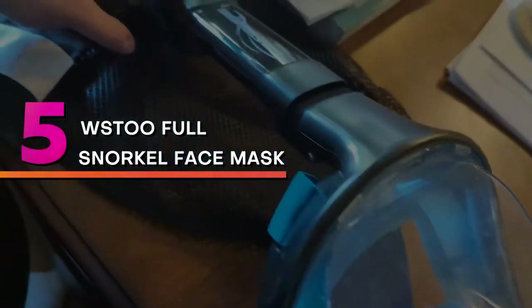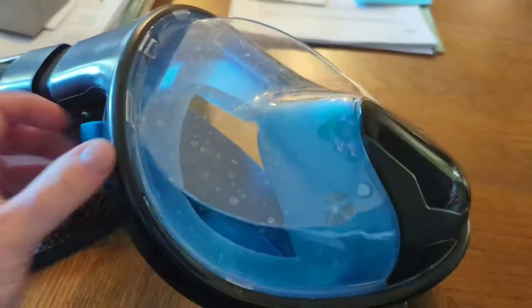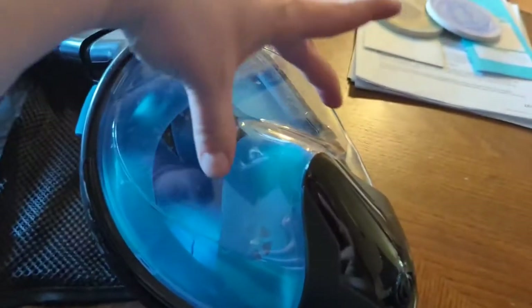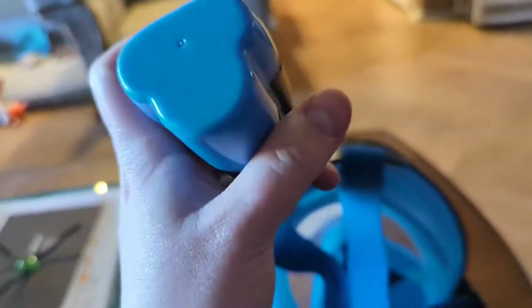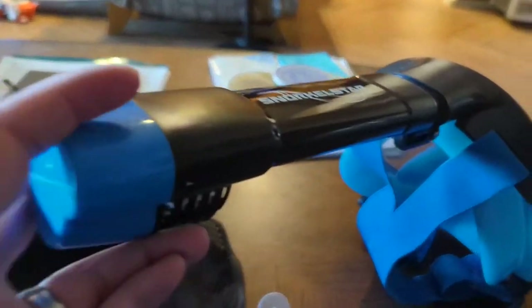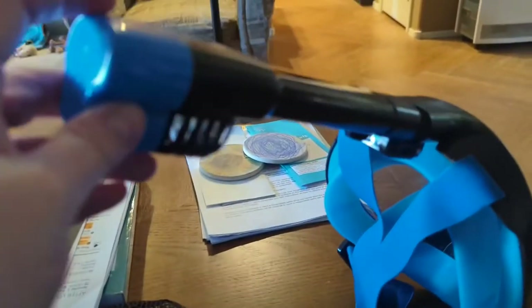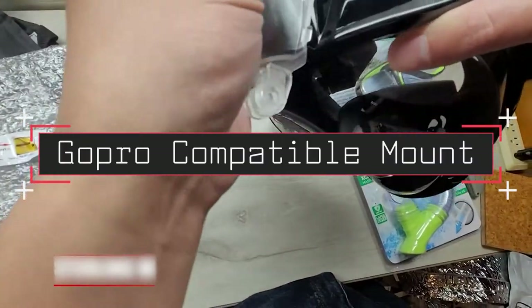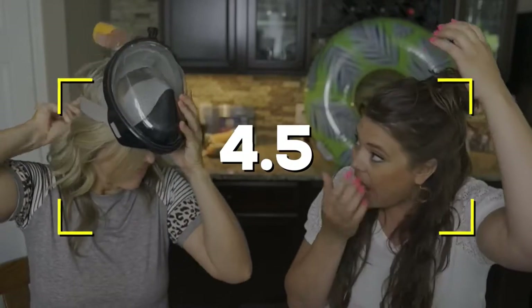Number five: WSTO full snorkel face mask. The WSTO full snorkel face mask comes in many different colors and is available in both kids and adult sizes, making it a great option for faces and heads of all sizes. Three different air systems make up the design, including an intermediate air intake and an air outlet on both sides. Notable features: kids and adult sizes, three air systems for breathing clean fresh air, double exhaust system to prevent fogging, silicone skirt and elastic straps, and a GoPro compatible mount. Users rated this product 4.5 out of 5.